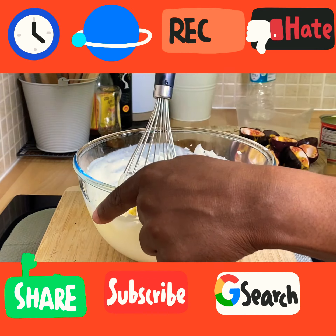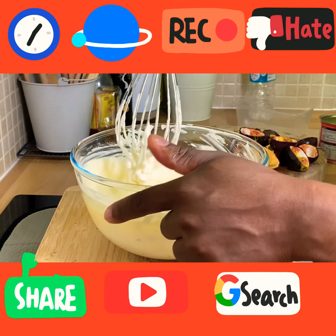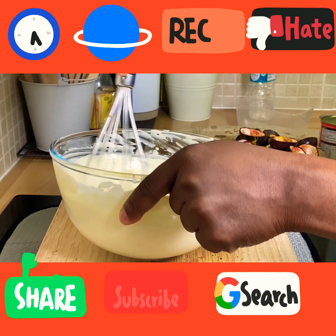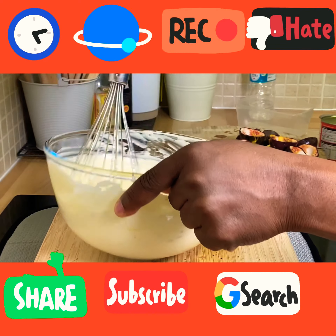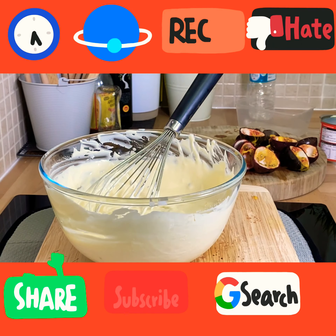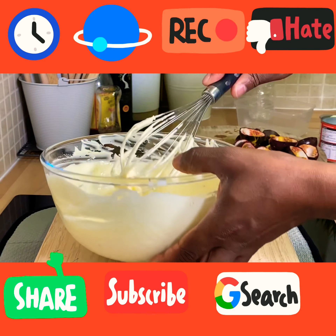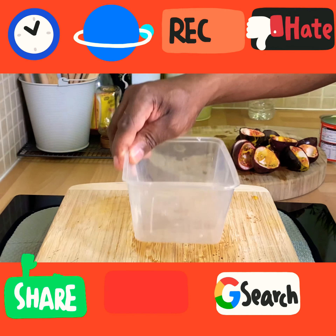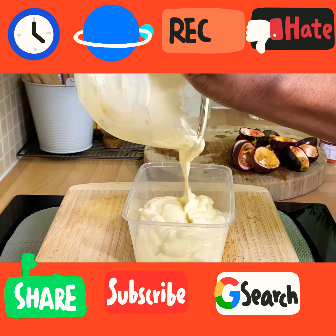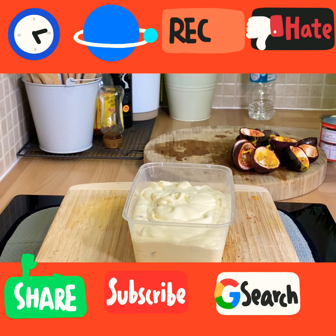Now take your time and give it a lovely mix. Look at that — beautiful. That's exactly what you're looking for. We just want to try and see where we are — fantastic. That is lovely. Passion fruit ice cream with a lot of flavor and taste. Look at that — lovely and delicious.